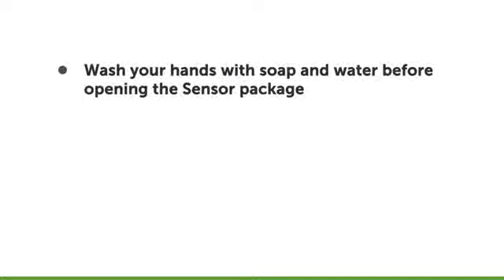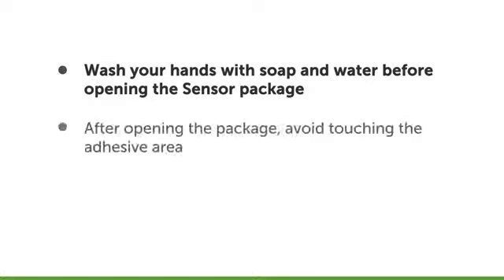First, wash your hands with soap and water before opening the sensor package. After opening the package, avoid touching the adhesive area.